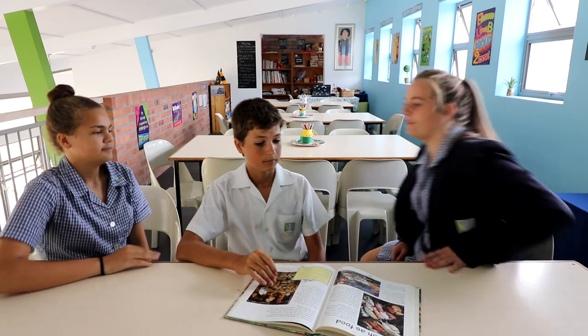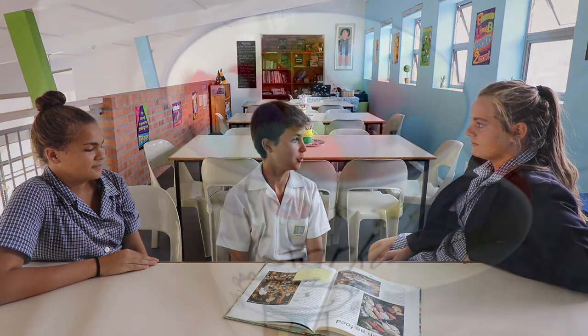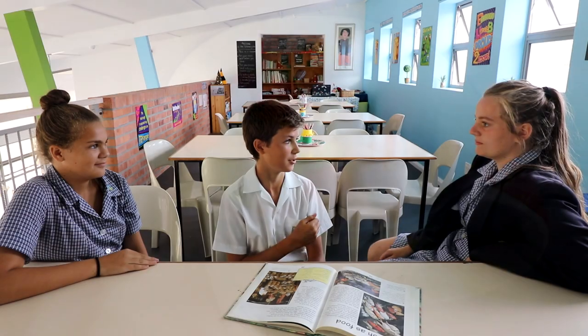Hey Keegan, we're making a friendship soup. What would you put in it? I would put a cup of trust into the soup because I always value trust in a friendship. Nice!